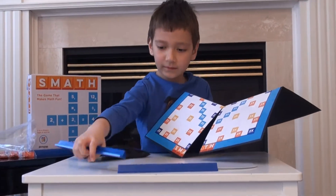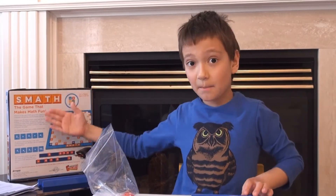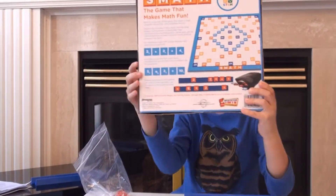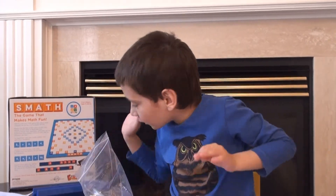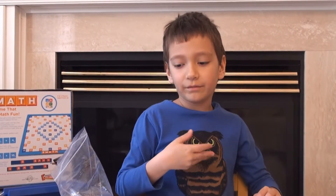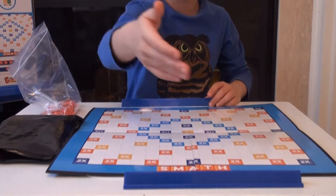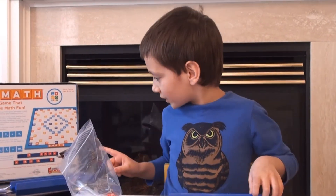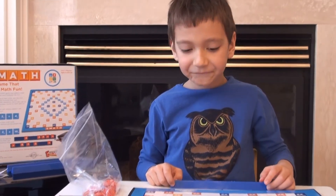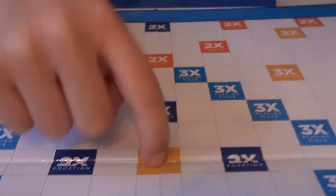Okay, we need to put this here. You need to get the instructions — here's the back of the box. So this is how you play: each person gets ten tiles. You have to place ten tiles here and you have to hide them. You'll only see the numbers that are over here; you won't see my side.